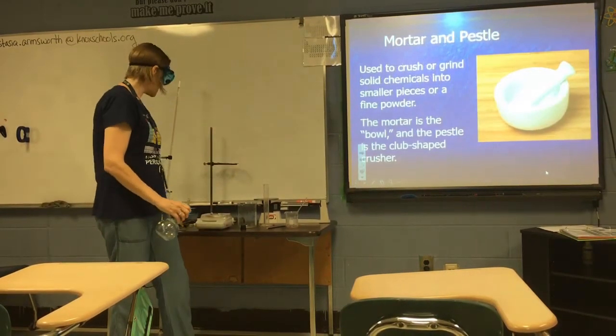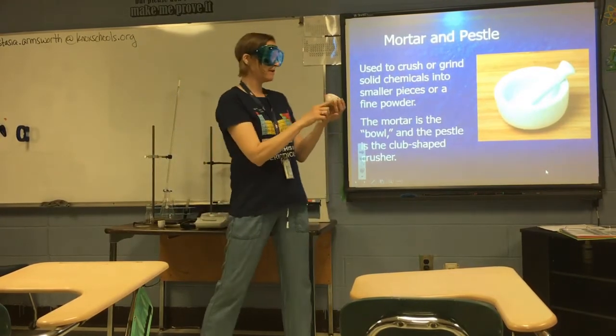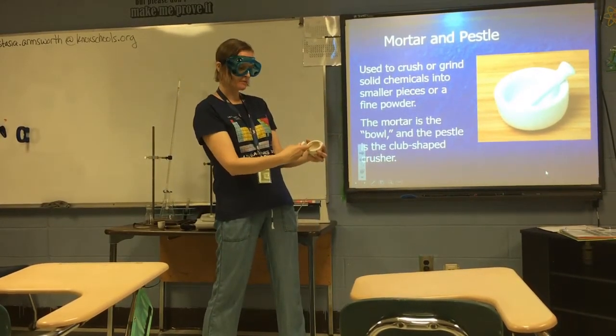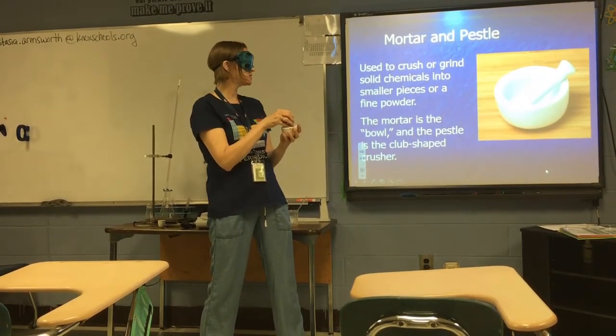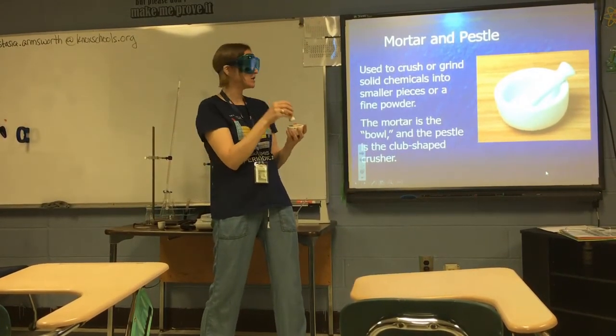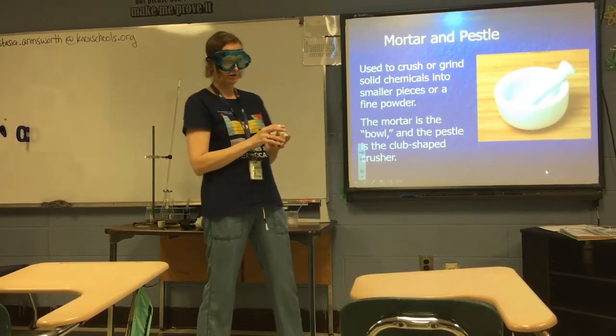A mortar and pestle: the mortar is the bowl-shaped part, and the pestle is the club-shaped crusher. This is used to take solid chemicals and crush them into smaller pieces, or sometimes grind them into a fine powder.